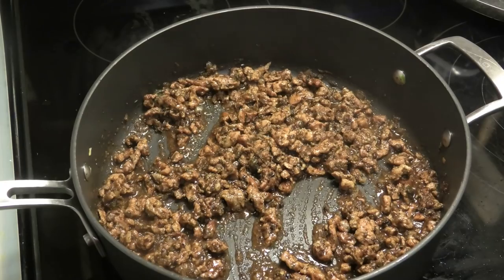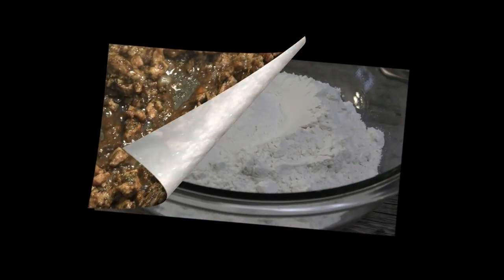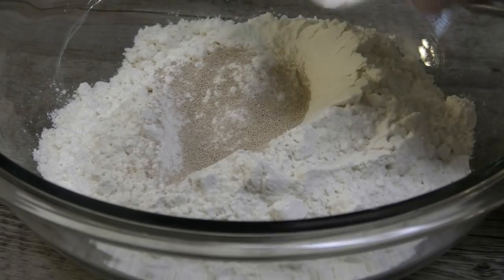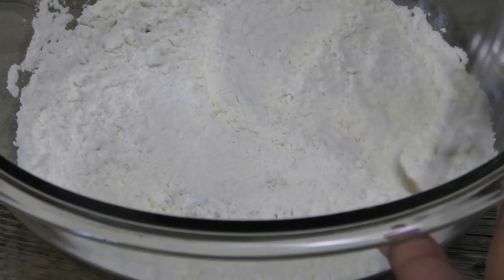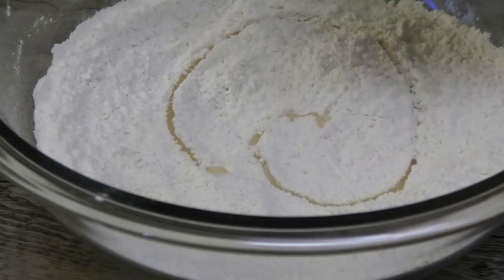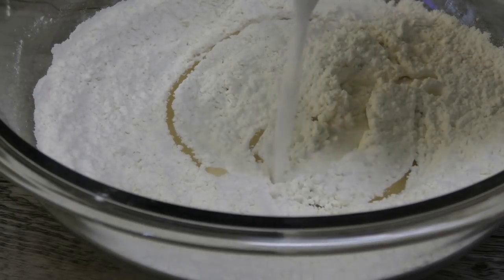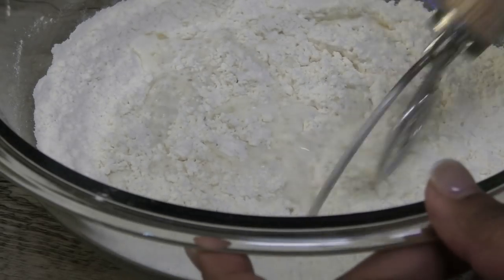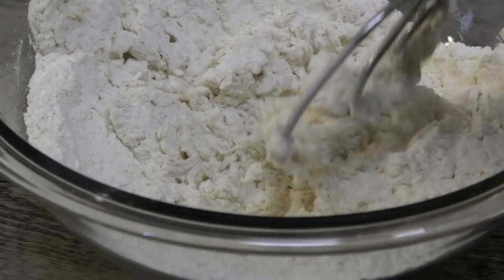Once it's there, take this off and set it aside. Allow it to cool completely. Next let's work on the dough. To my flour I'm going in with some yeast and some baking soda, mix, drizzle in a little bit of vegetable or canola oil, and go in with enough warm milk to bring this mixture together so that it forms a soft dough. I'm using my dough hook for this.